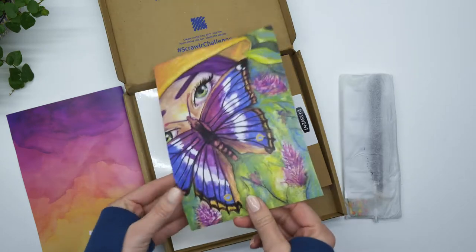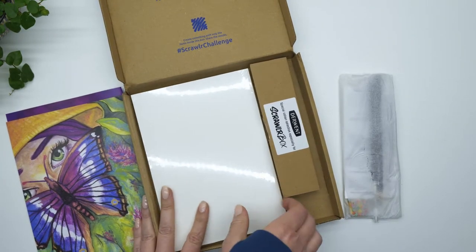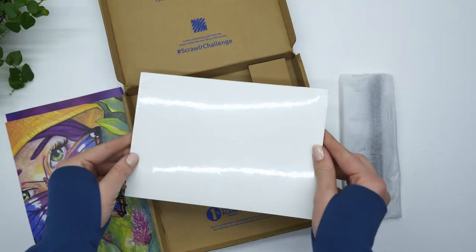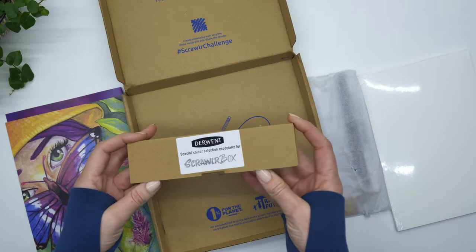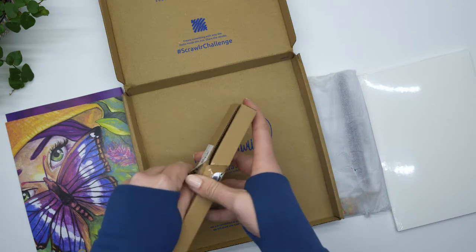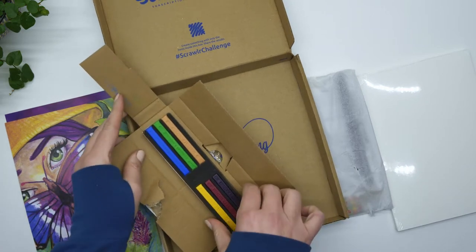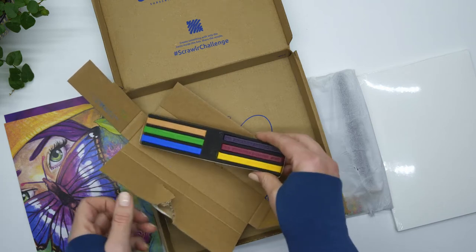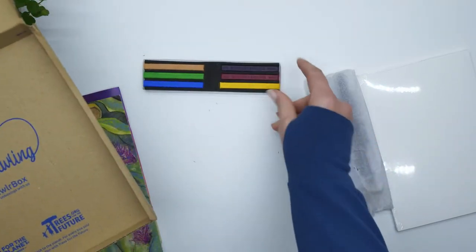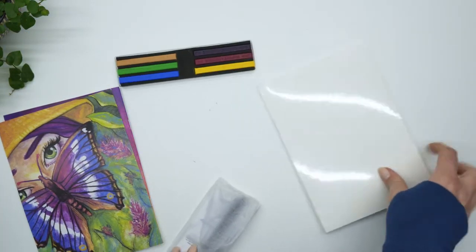So first thing I saw was the paper. This is Sea White of Brighton 350 GSM watercolor paper and we get 12 sheets. And then in this little mini cardboard contraption, I was very excited to open until I saw them, and then I realized that they were a pastel crayon kind of thing. I felt a little bit disheartened because I don't love messy pastels and crayons, things like that. I'm not a huge fan of them, but nevertheless, I was excited to try them out anyway.